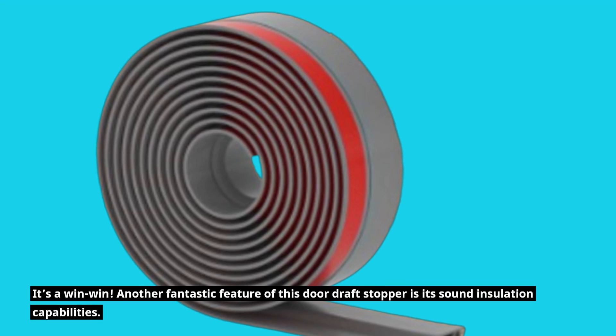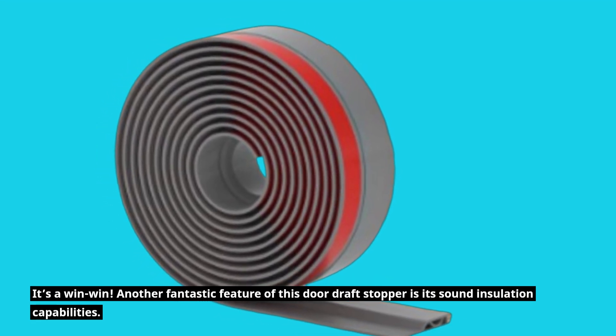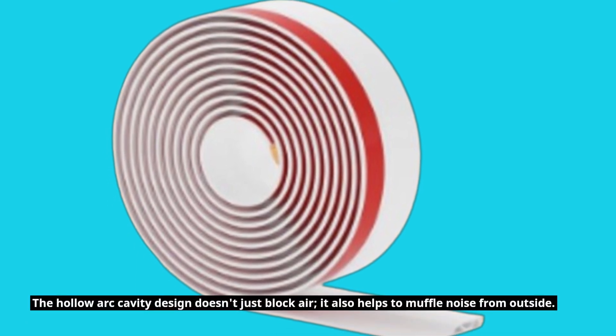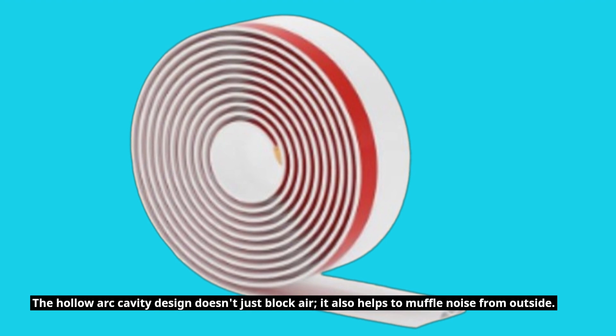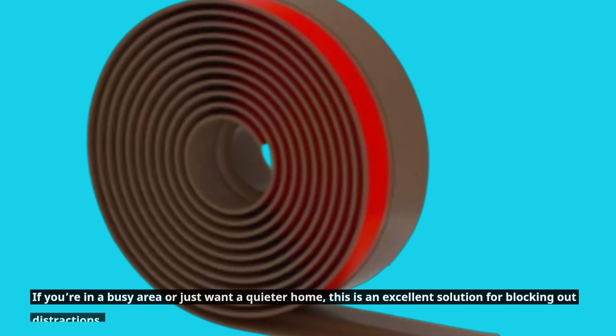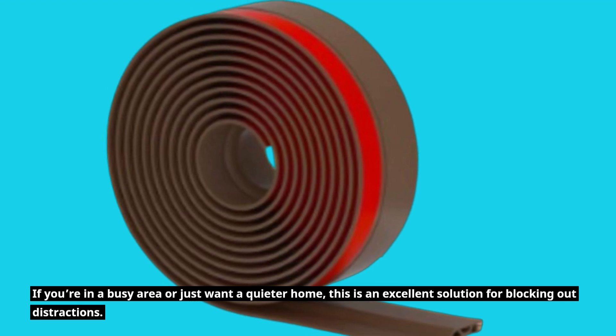Another fantastic feature of this Door Draft Stopper is its sound insulation capabilities. The hollow arc cavity design doesn't just block air — it also helps to muffle noise from outside. If you're in a busy area or just want a quieter home, this is an excellent solution for blocking out distractions.